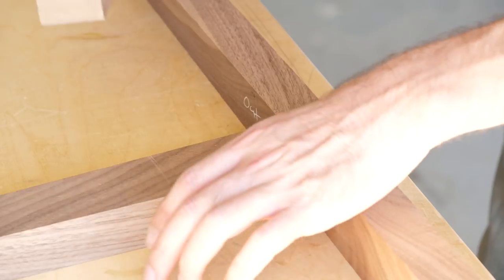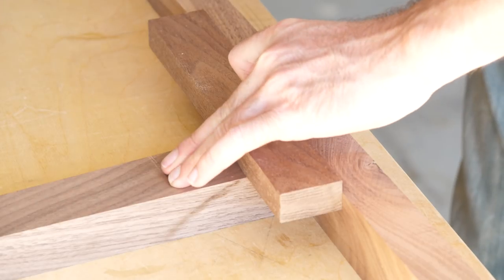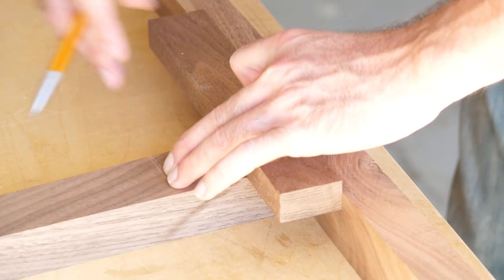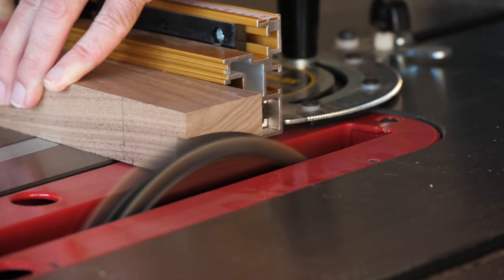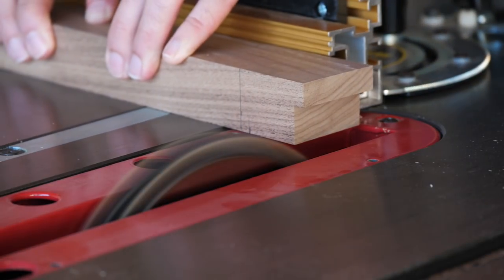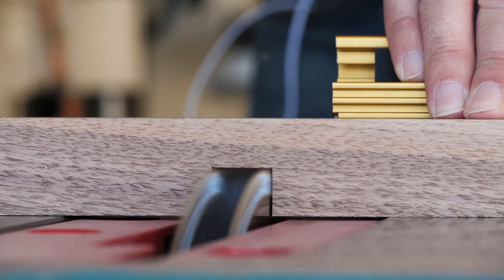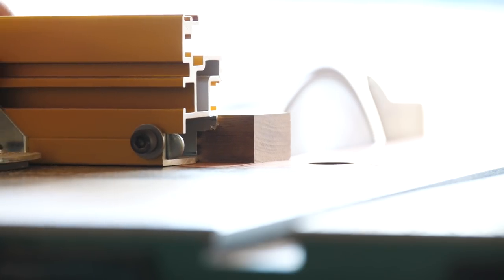Next, I started laying out the joinery I'd need to cut into the legs. I'm taking the thinner piece and marking out where I need to recess the legs. And then off-camera, I marked out where I'd need to clear out a dado that will eventually hold a shelf. Then I put my dado blade in and made all the cuts. Lastly, I cut the thinner pieces to length, leaving them just a little bit long so that after gluing everything together, I'd be able to sand or trim them flush.